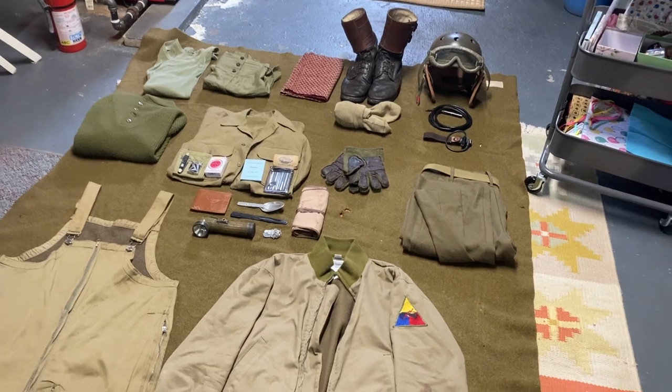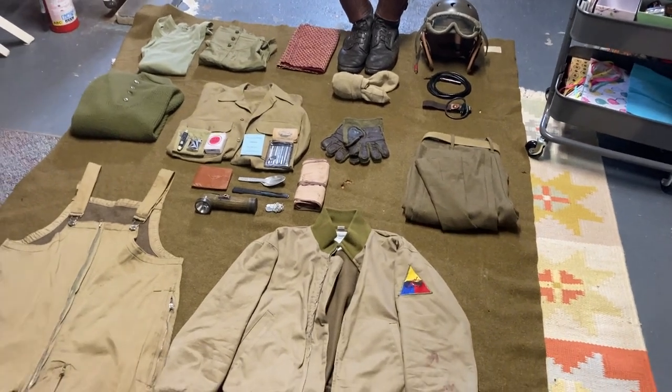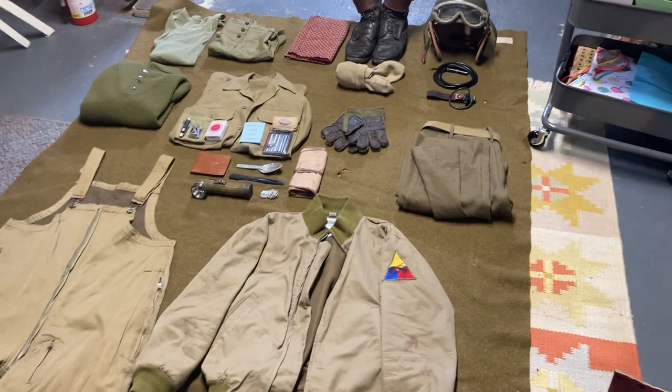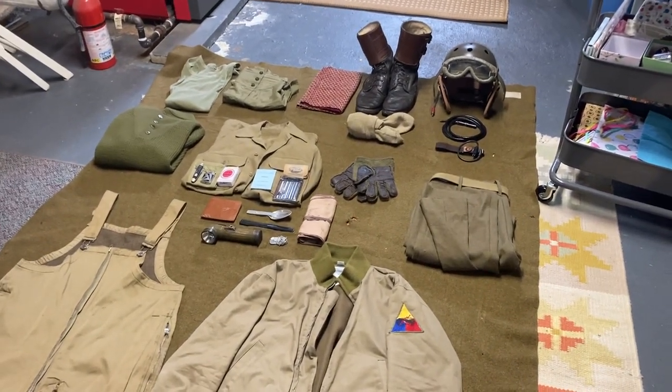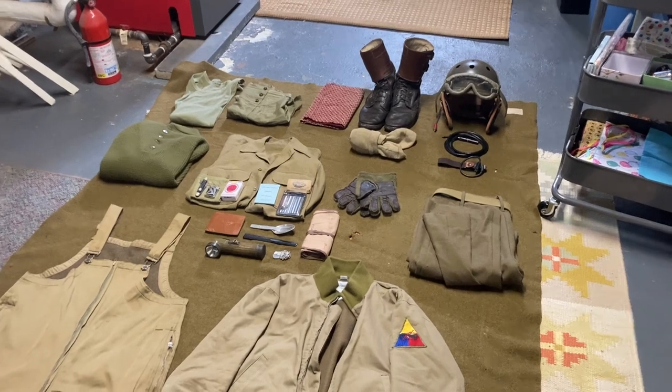I'm going to go over everything in this as well as show what it looks like on me. I'll show some reference photos as well as some things that I'm missing in this impression. So that's going to be this video.